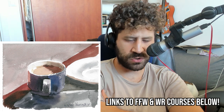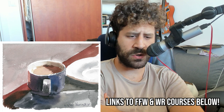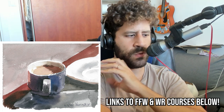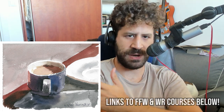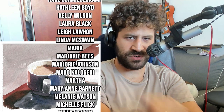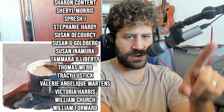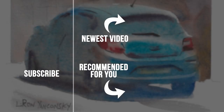Thank you so, so much for watching. Don't forget to check out the Frustration Free Watercolor course for a similar approach to this, or the Watercolor Realism course if you're more into getting that realistic impression in your paintings. And huge thanks to everyone who supports me over on Patreon - if you want to get credits at the end of the videos, be sure to check it out, link in the description box below. There's also one exclusive process there - there may be more, hint hint. I will talk to you again real soon. Till the next time, take care, bye!